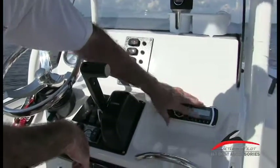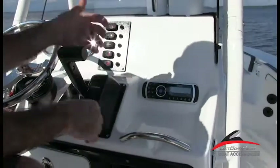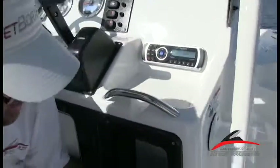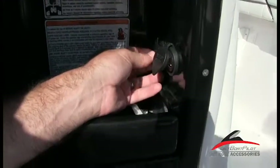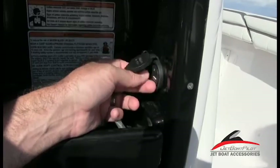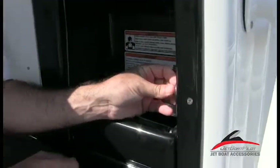Over here on the side, you've got your stereo system, fully Bluetooth enabled. There's another video we've produced that shows you how to connect your Bluetooth device to the stereo. Down on the side here, you'll also notice a connection for a USB and an auxiliary cord, as well as a 12-volt accessory outlet if you want to charge your cell phone. If you've got a thumb drive or another way to connect a smart device to your stereo, that's where you'll connect it.